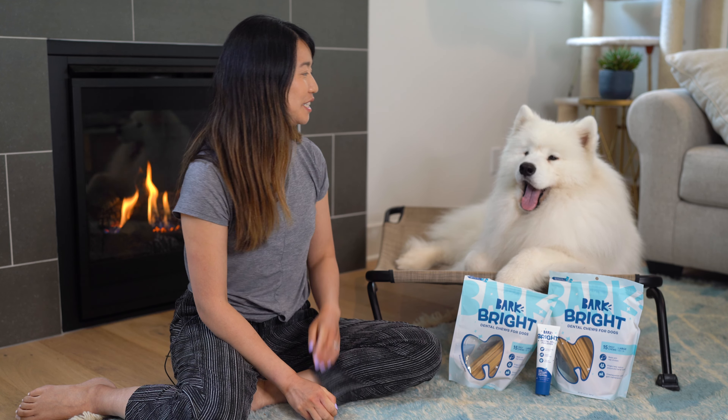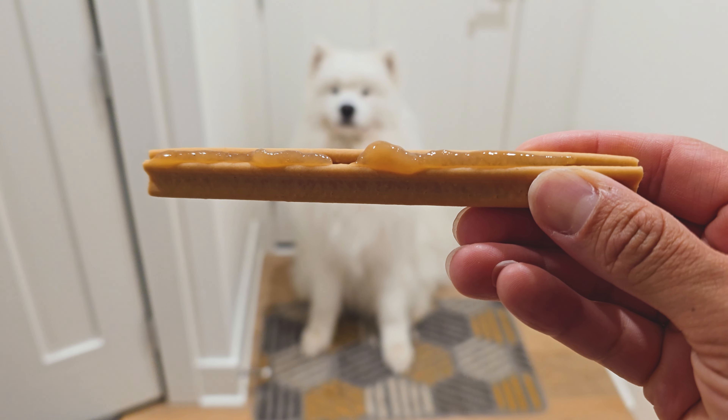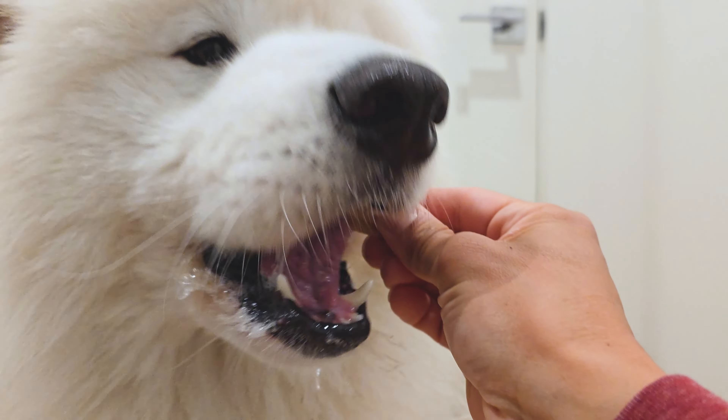Now let's talk about the pros of Bark Bright Dental Chews. These dental chews have been very effective for us. Olaf's teeth look great, and they're very easy to use. Olaf really loves his dental chews — he looks forward to them every night. He drools the minute he sees them, so it's been very easy to use these dental chews.